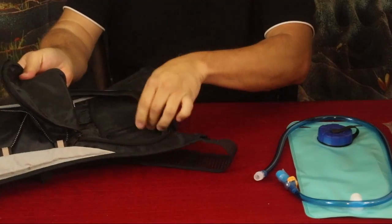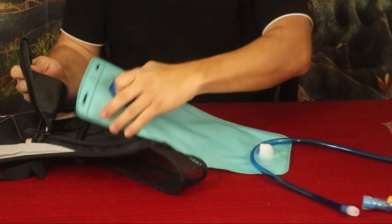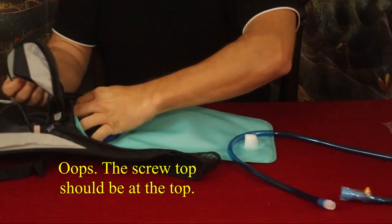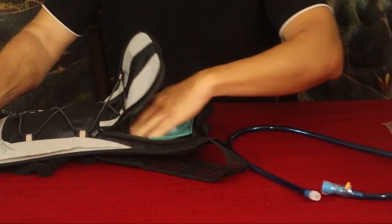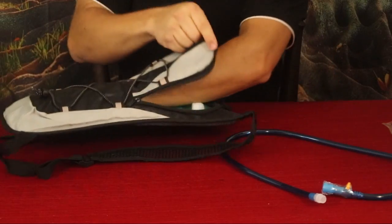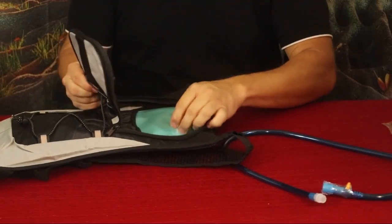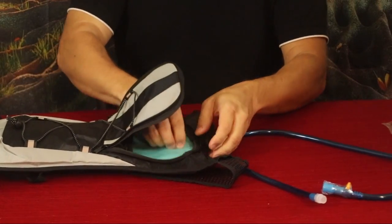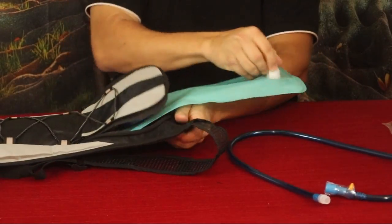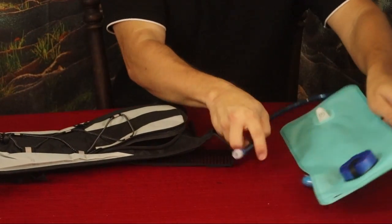There's also a sleeve with an opening — I'm guessing that sleeve is where you go ahead and slide the hydration bladder in. So you can slide it in like that, throw a couple of little things in there alongside the water. You've got that separation there, so that should work well for it and you're ready to go for a nice hiking trip.